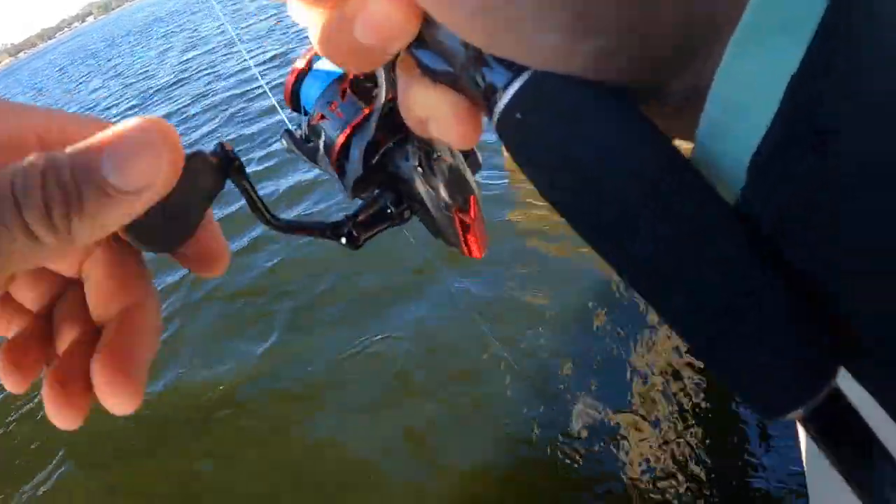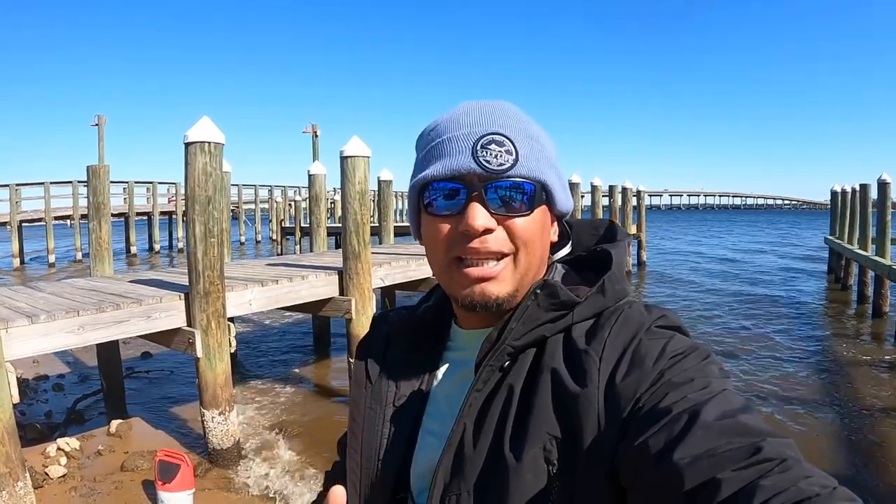Welcome back guys to another episode. I didn't think I would be fishing today because this morning it was about 22 degrees, maybe one of the coldest days in Florida. But it is the afternoon and temperatures came up a little bit to the 30s. I can't feel my fingers but I got some gloves and had to bring out my big ultra thick winter jacket for these fish today.